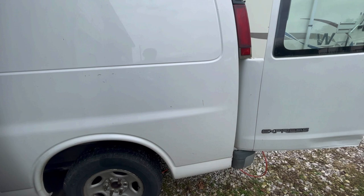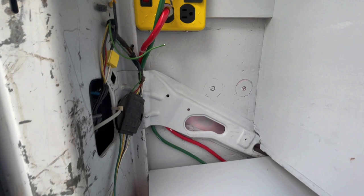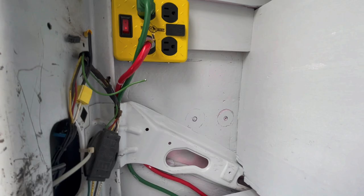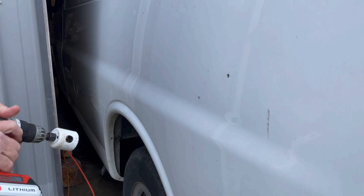The scary part of course is drilling a hole through the outside of the van, but it's got to be done. You can see we've got it marked and got the pilot hole drilled. There's a second mark there for this receptacle — the outside plug for the portable solar panel. That way we can park the van in the shade, run a cable out with a portable panel in the sun, keep the van cool, and still get 100 watts of solar.